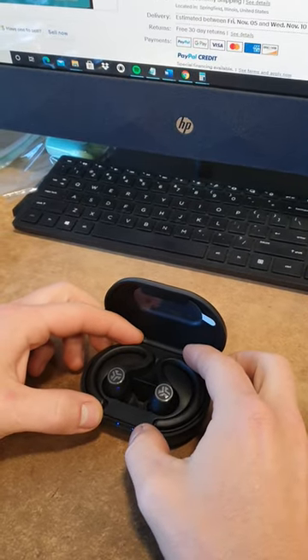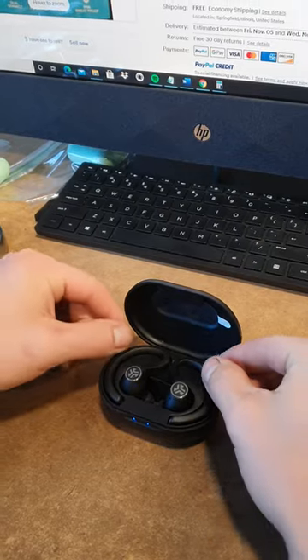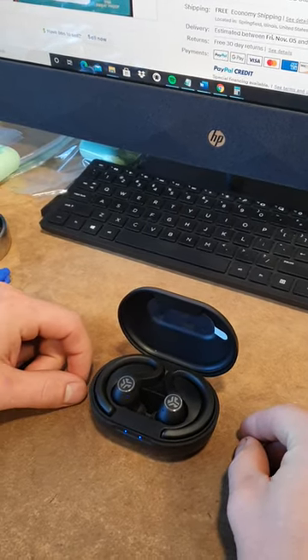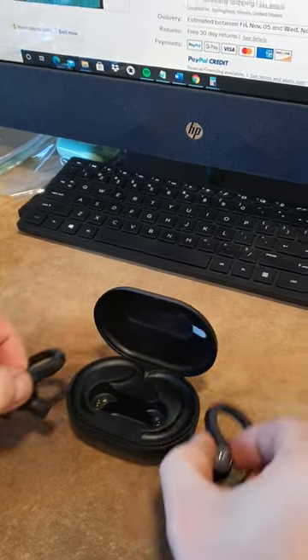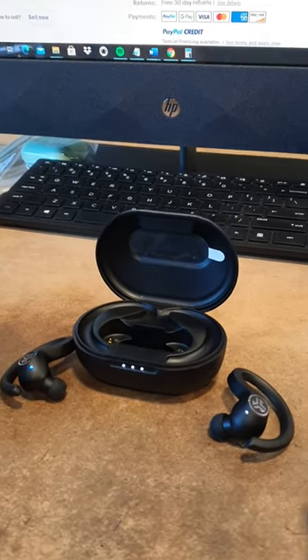Hello, this is Bluebys, and I'm going to show you today how to reset your J-Lab Air Sport true wireless Bluetooth headphones. First of all, you take them out of the case.